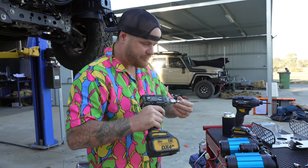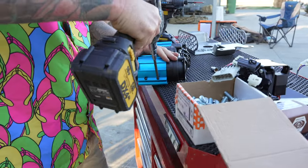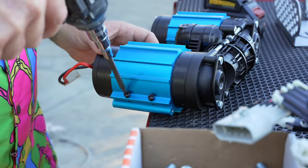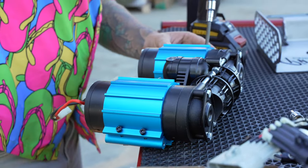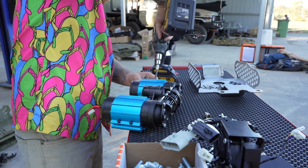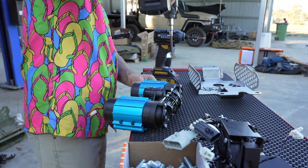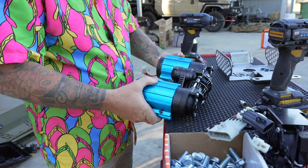The next step we want to do is just put an Allen key back on - it was a four mil Allen key. We're going to loosen this off, and loosen this off, and we're going to loosen all four of these. We're going to see these just roll around like that now.